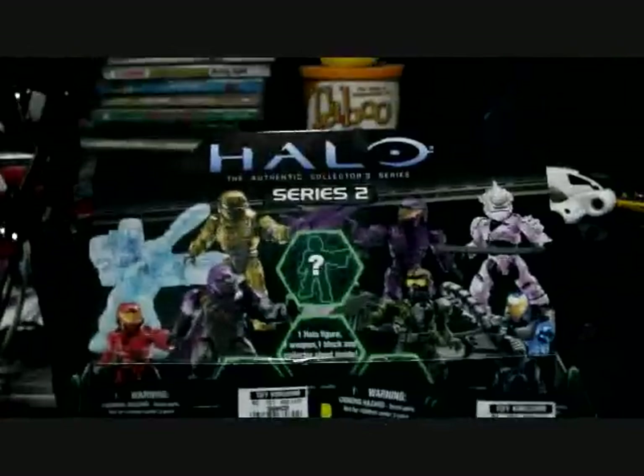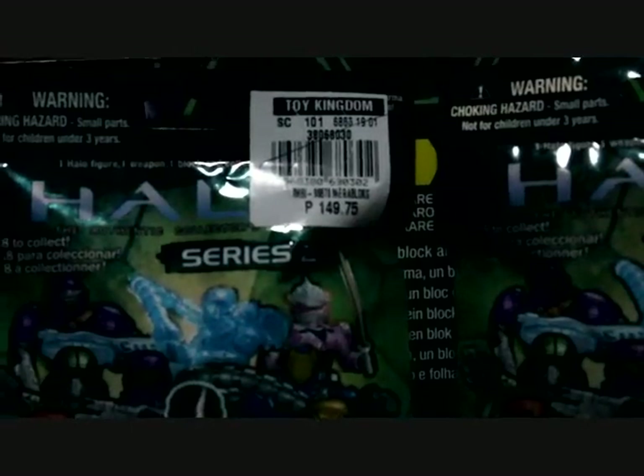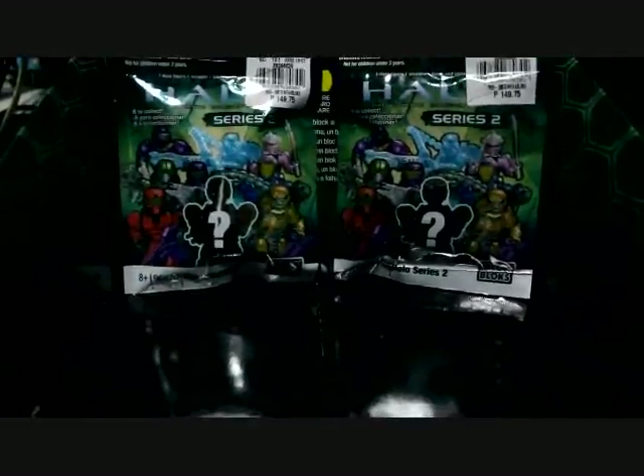Just giving you the heads up on the new Halo packs that came out in the Philippines. This one was basically sold out as we speak. I bought these yesterday or the other day, and pretty much they are sold out. I got them for 150 pesos — that's $3 in U.S. denomination. I got the last two packs.